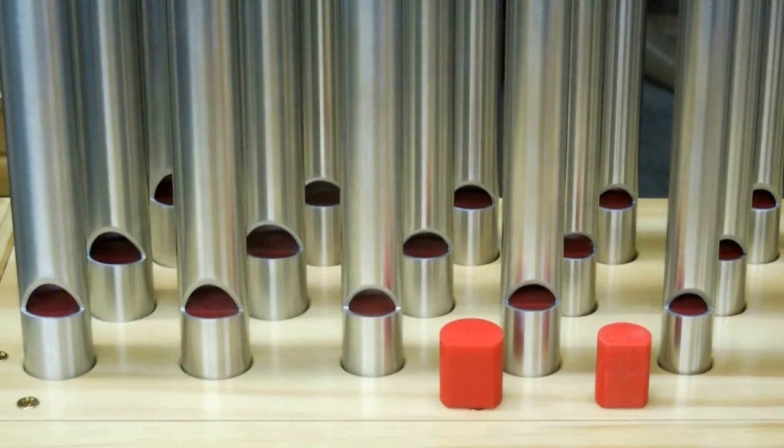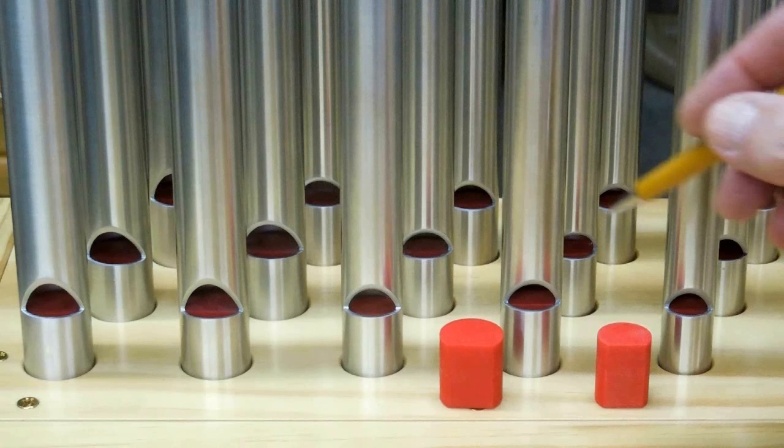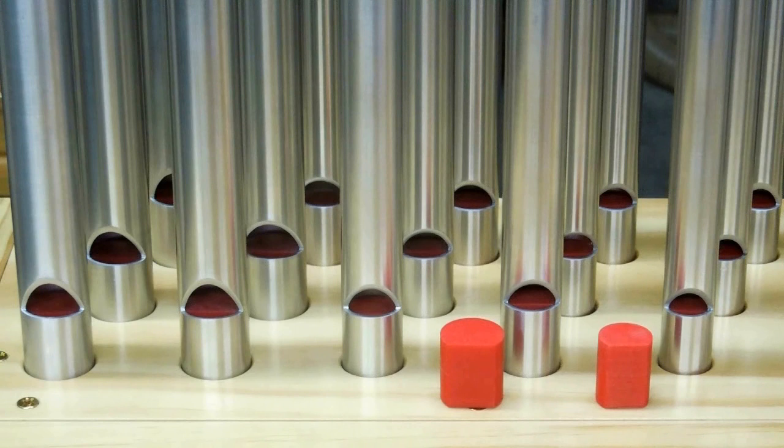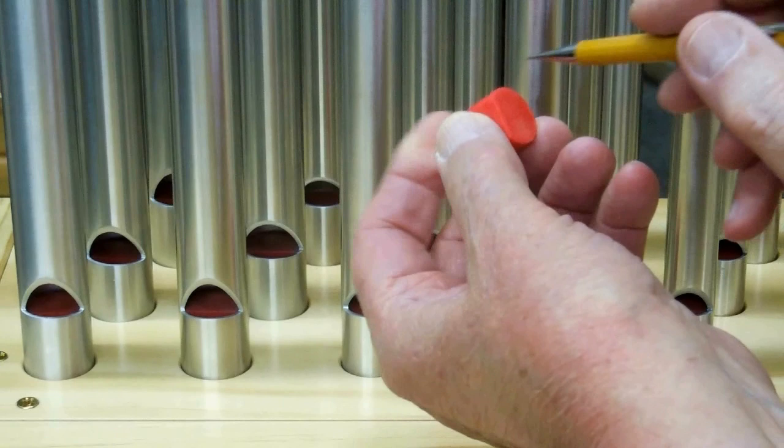I did quite a bit of development work to get these air blocks to fit the inside of these pipes. As I've said before, the inside diameter of these pipes can vary quite a bit. And what you draw up is not necessarily what you get when the plastic has cooled on the 3D printer. A lot of times the plastic will shrink, and it will shrink more where these hex sockets are than up in the area where the infill is.